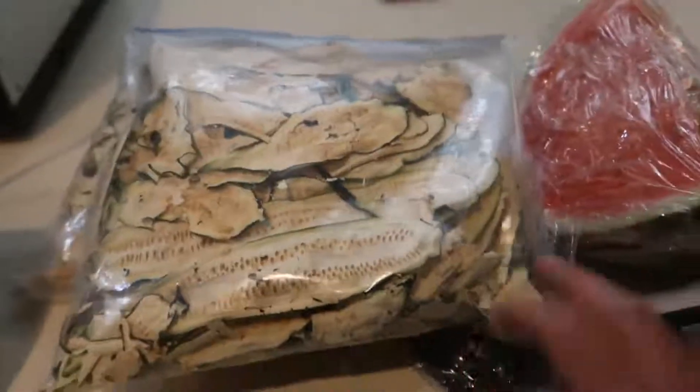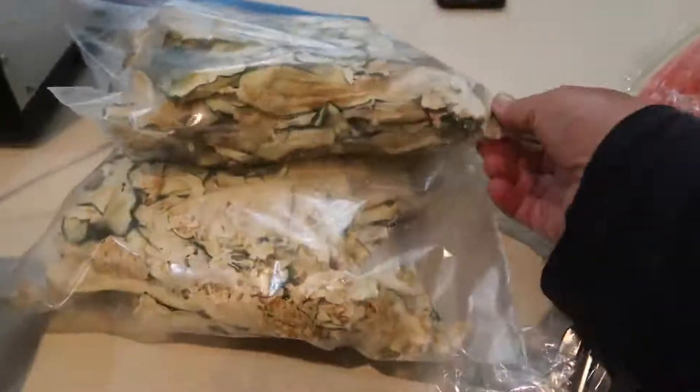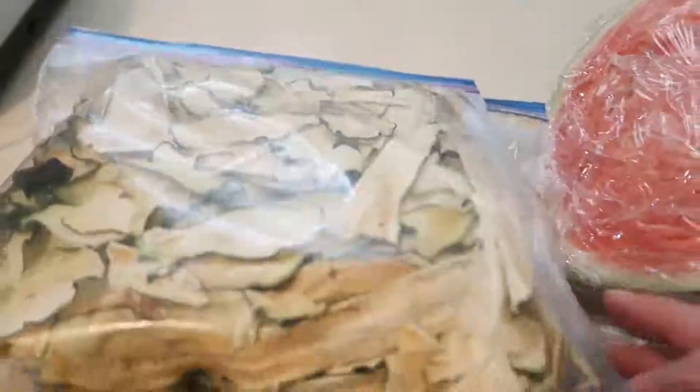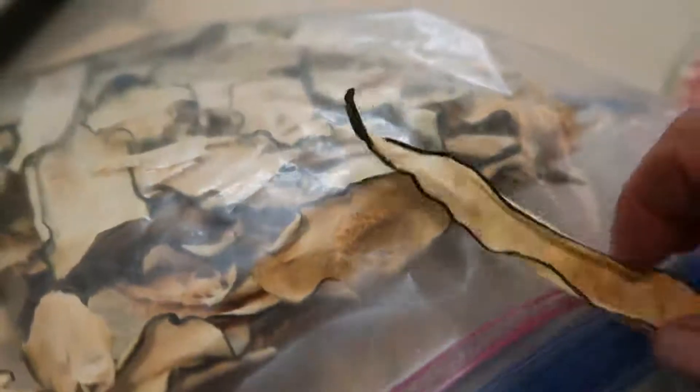Last year I messed around and dehydrated a bunch of that and it's fantastic. These were dehydrated probably about 10 months ago and they look great still. They're not quite as crispy as when I first dehydrated them, but considering they've been in our garage in a ziplock for a good 10 months and they are still in edible shape — not too bad.